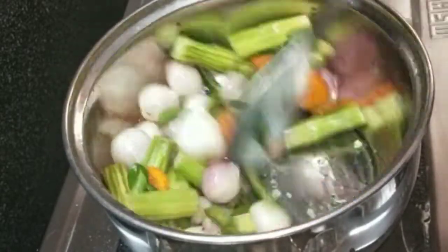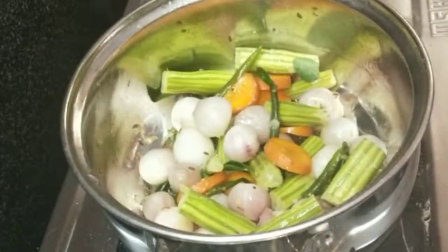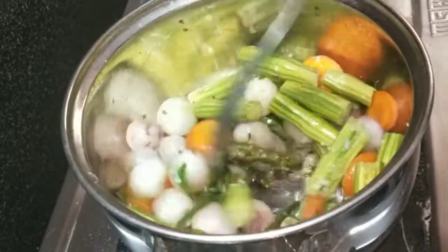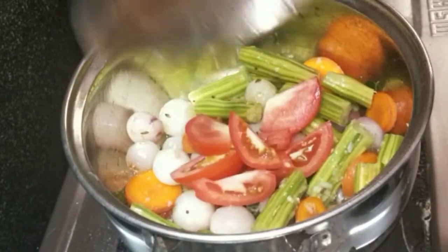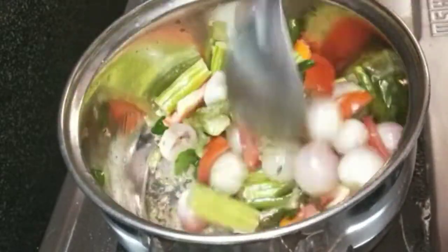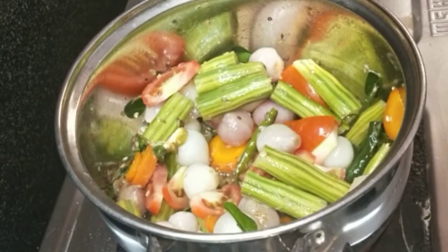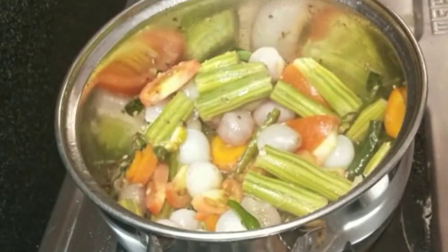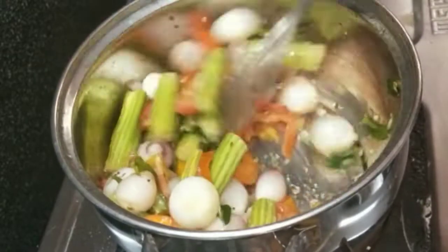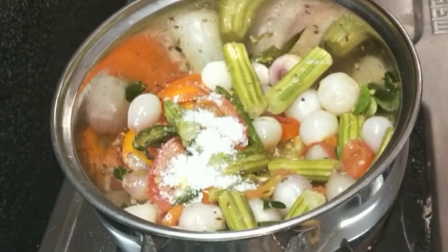Mix it up at the top, mix in the tomato paste, add pepper and a liquid.